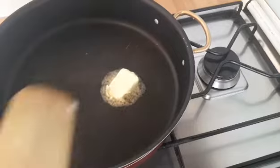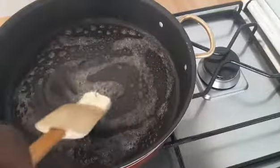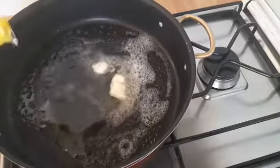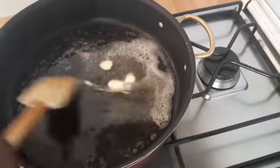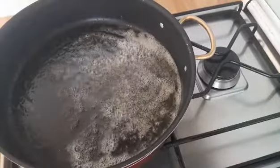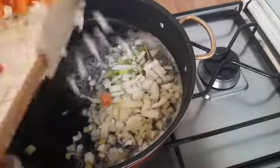In another pot, I added a little bit of butter — one tablespoon of butter. I will now add a little bit of oil to fry the vegetables.